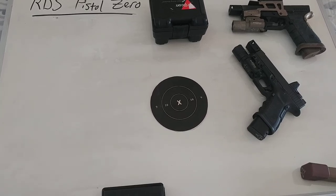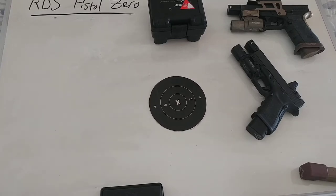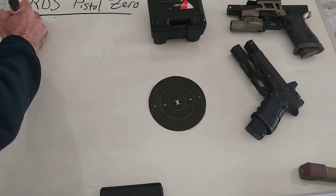Welcome back. Today I want to talk about zeroing and setting up a red dot pistol. I see this discussed a lot and I think there's a lot of misinformation out there. So first we'll start with definitions.